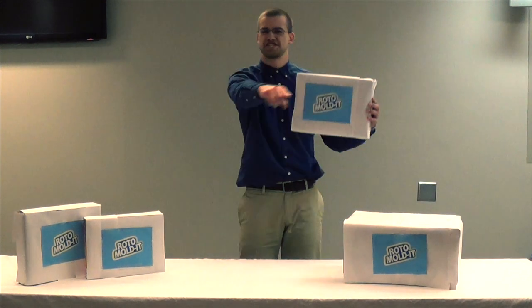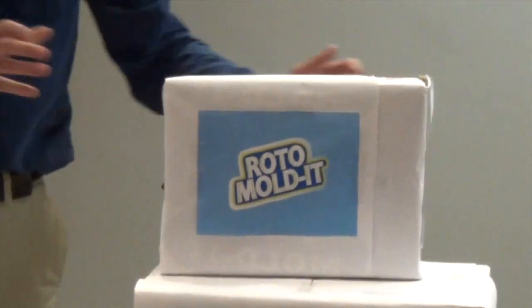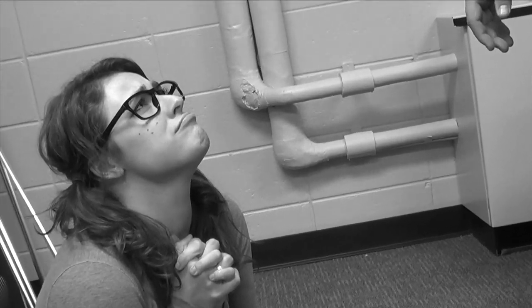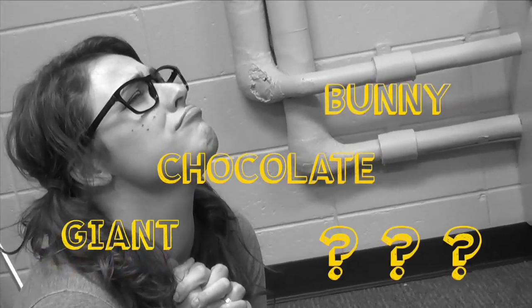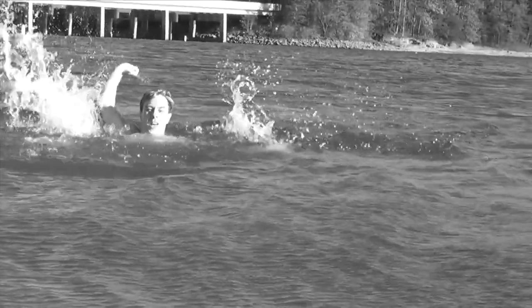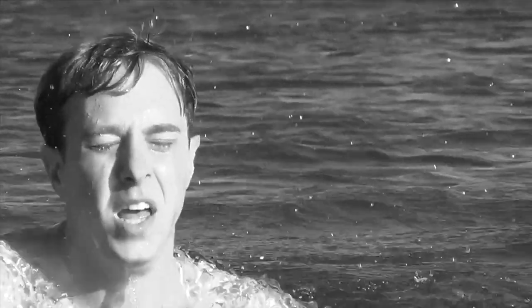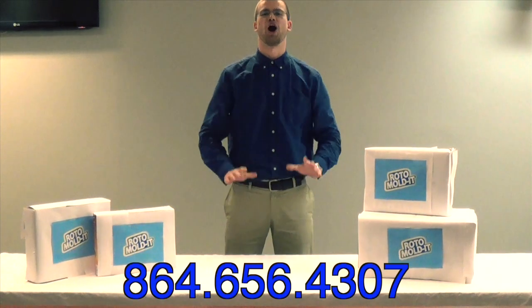Hi, Billy Mays here and I'm here to change your life with the revolutionary Roto-Molding. Have you ever craved one giant chocolate bunny and just didn't have one or know how to make one for yourself? Have you ever started drowning and needed a kayak? Well then I've got amazing news for all of your problems.